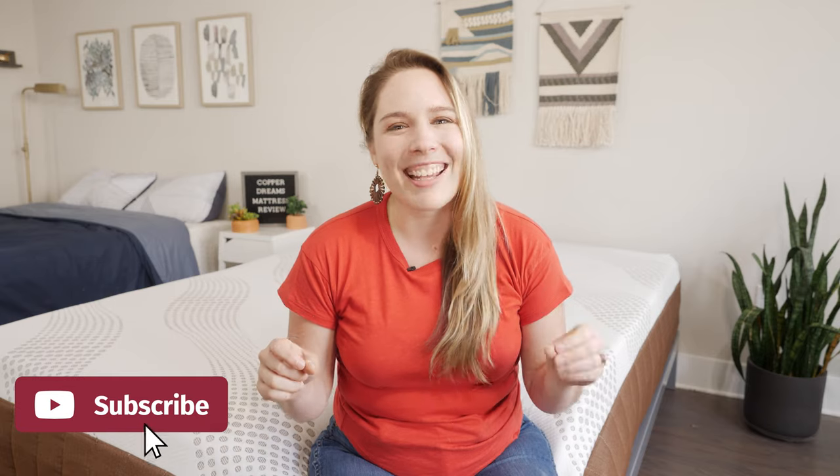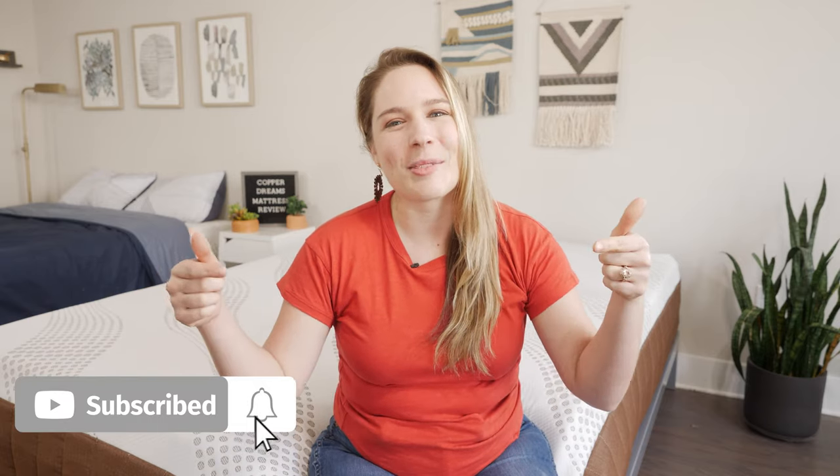To wrap things up, the DreamFoam Copper Dreams is great for side sleepers, hot sleepers, and people who love that memory foam feel. If you're on the market for a new mattress, head over to mattressclarity.com — we do tons of video reviews just like this one. Make sure to like and subscribe.